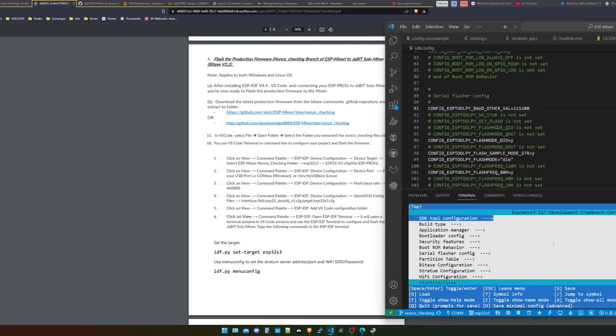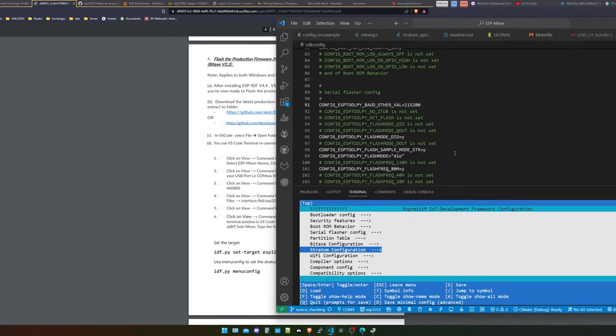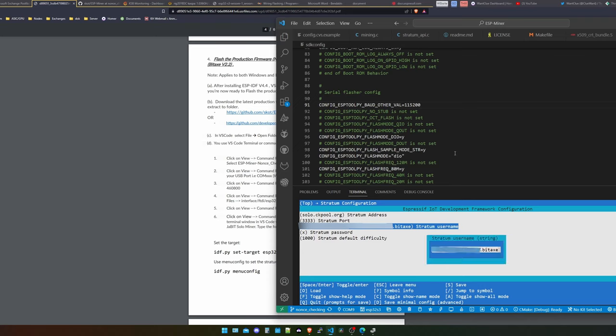Then we come over to the menu config — so now we actually configure this device. We do not upload all the files to the ESP on the BitX board yet, but we program the configuration first. We just put in idf.py menuconfig. This needs a second and then it loads a new overview. So what we're going to configure here is two things: our stratum configuration and our WiFi configuration, so that the device has a connection to the WiFi. We go down to stratum configuration and here you can see my solo.ckpool address. You press Enter and put in your actual stratum username — your Bitcoin address, then a dot, then a worker name like worker1, worker2, or worker3. This worker name will be appended to your actual Bitcoin address and you will see it in your solo.ckpool overview.